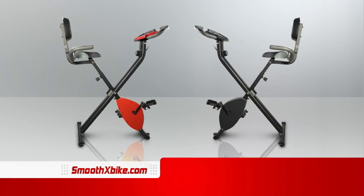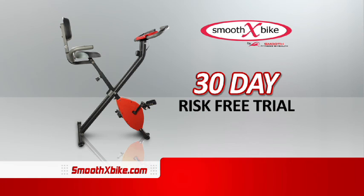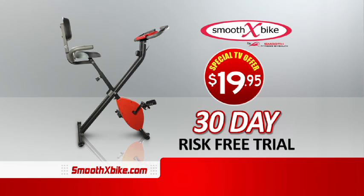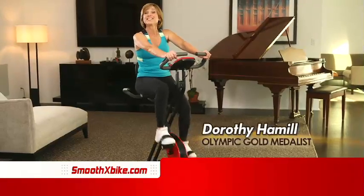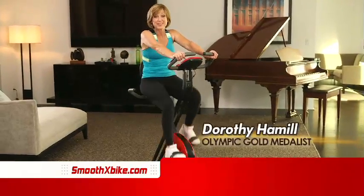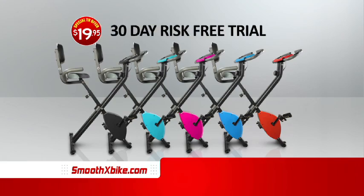Call or go online now to try the Smooth X-Bike in your home for 30 days for just $19.95. And listen to this — order right now and your shipping is free. X-Bike is keeping me in top shape without having to go to the gym. Call or go online right now. Your satisfaction is guaranteed.